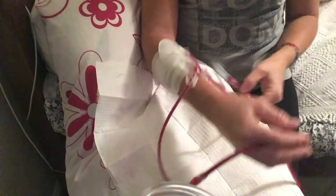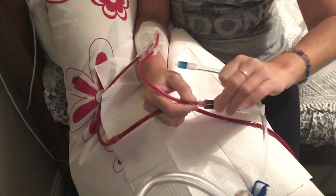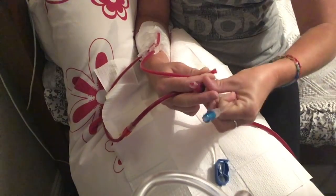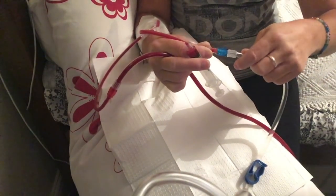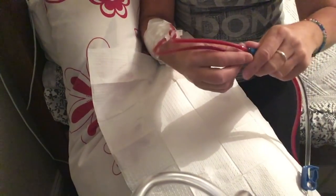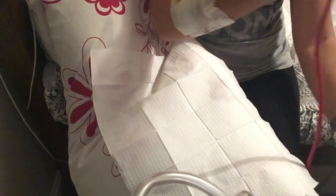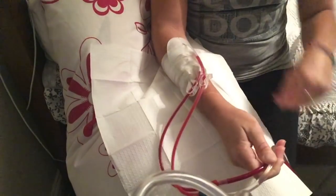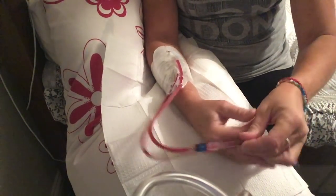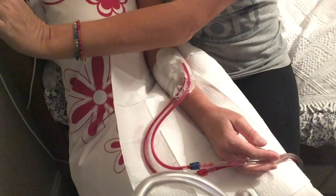I've clamped that, and I'll just get that line — this is the venous needle. I always make sure they're really well connected, and I tape over the connections as well once I'm up and running. The venous line is now open. I turn the blood flow right back down to slow to start with, just until I know that it's flowing okay.